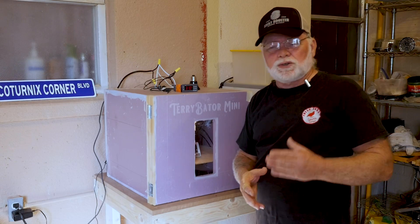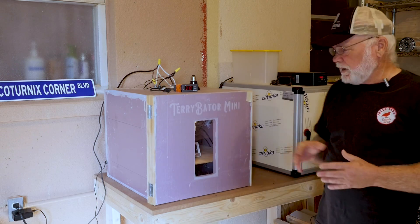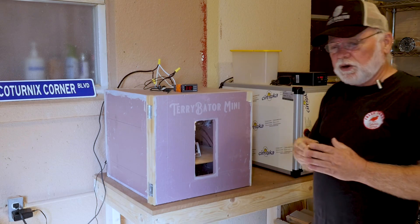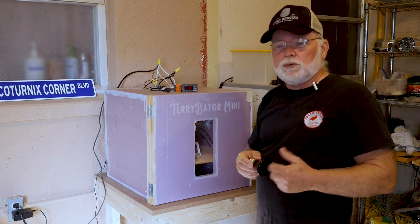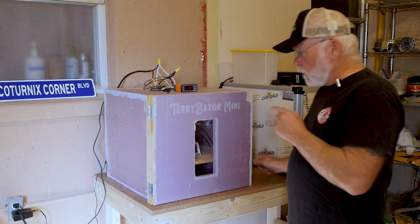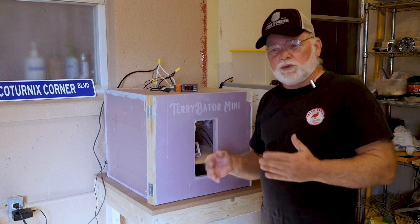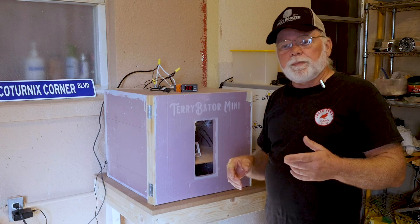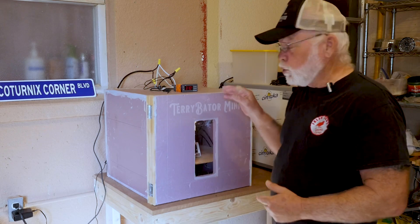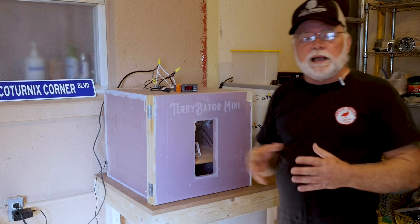Changing over to Celsius is going to give you 100% more control over your temperature in the box, so it's highly recommended. If you stick with Fahrenheit, you'll find the temperatures drop a little too low and climb a little higher than wanted. I had to go online and look up a Fahrenheit-to-Celsius converter to know what the correct settings were on the Inkbird.